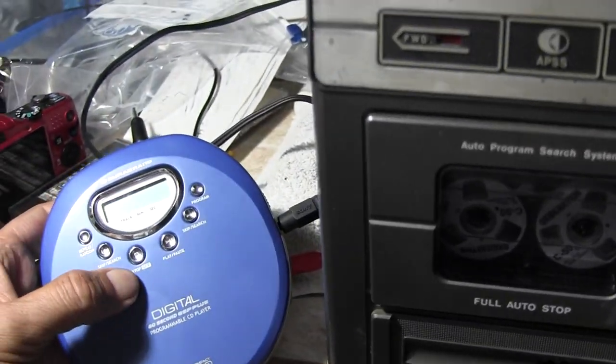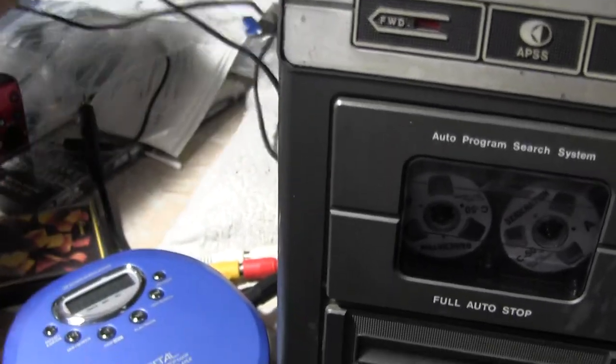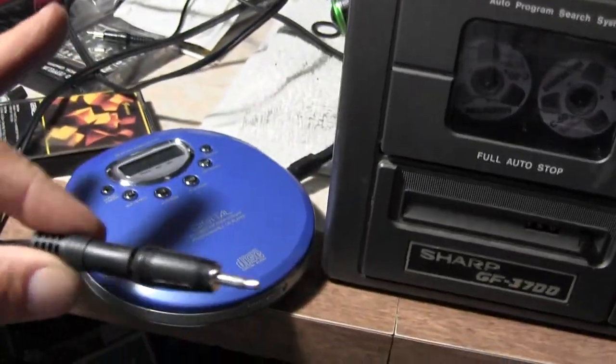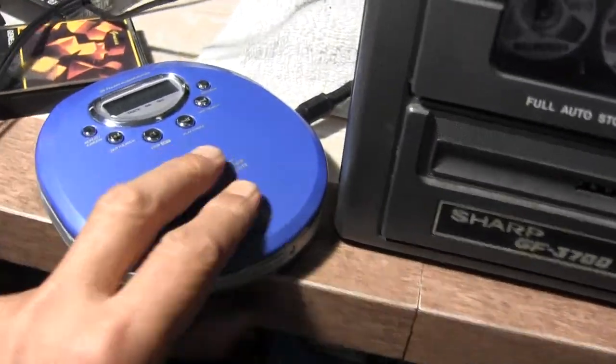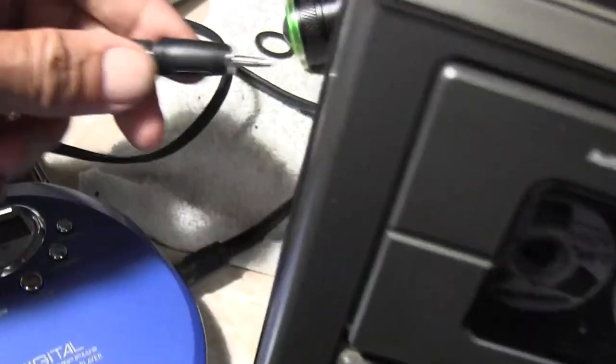Which only works with recording mode. Well, I'll just power this up real quick again. On... okay, and then we've got a cord here. Again, this is a mono cord. Is it playing? It's playing. Okay, so stick it in here.